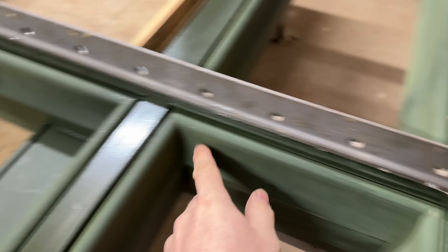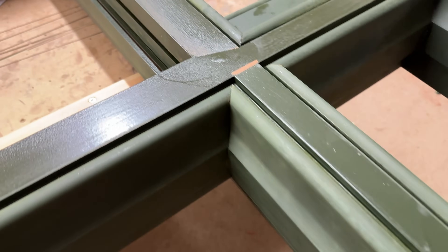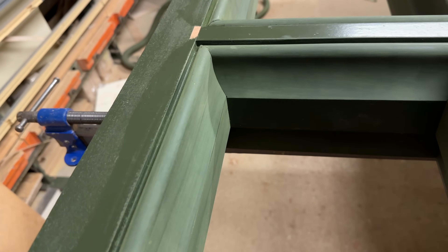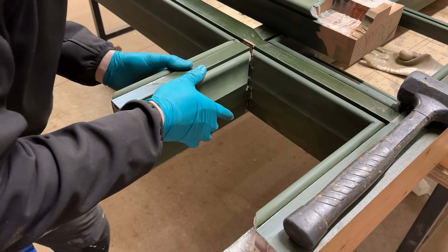I've just dry-fitted this one together to check all the joints and it's looking superb — absolutely beautiful. I'd say hashtag no filler, but there is some filler in it. I dropped something and it put a big dent in that piece of wood. Dents are difficult to deal with — you can try steaming them out but it never steams fully out. So I tend to drill around the dent, bigger than the dented area, and fill over it. That seems to be the best way to deal with them.